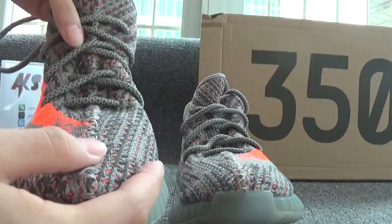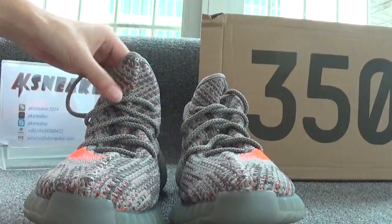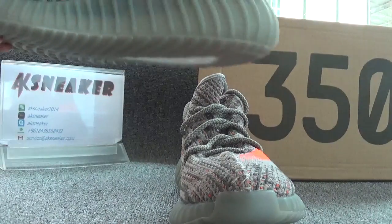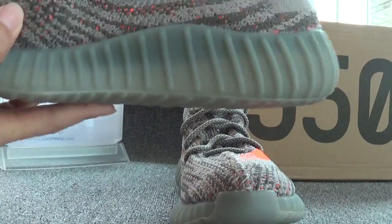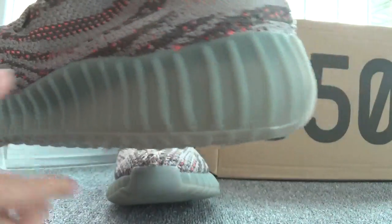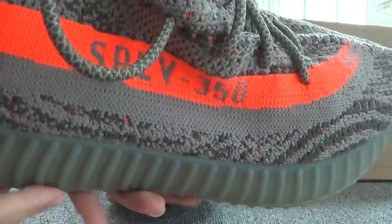You can see the shoes have good stitching and grey shoelaces. Let's check both sides of the shoes. You can see the pattern on the surface of the shoes, and this part is in orange color. Now let's check the other side.